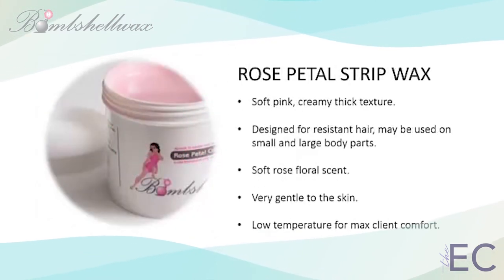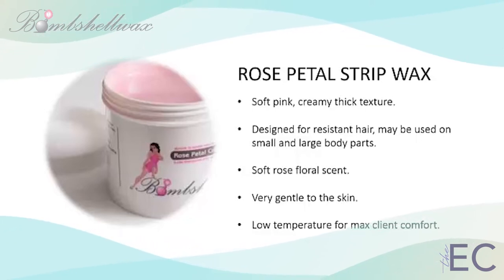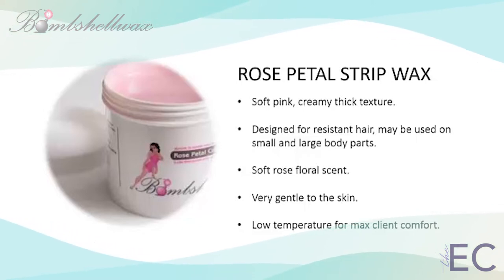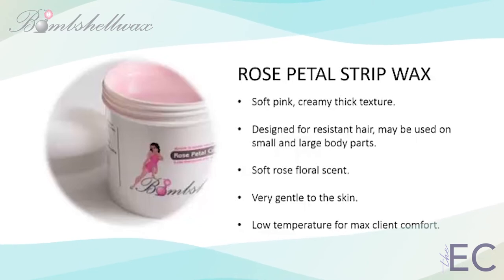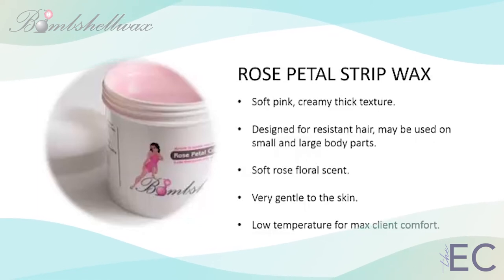Bombshell's Rose Petal Strip Wax is a top choice for hard-to-remove, stubborn hair. Also designed as a low-temperature wax for maximum client comfort, Rose Petal Strip Wax is very gentle to the skin. Its soft rose floral scent is calming to the mind and the body. It has a super-creamy texture and applies easily in a thin, translucent layer.